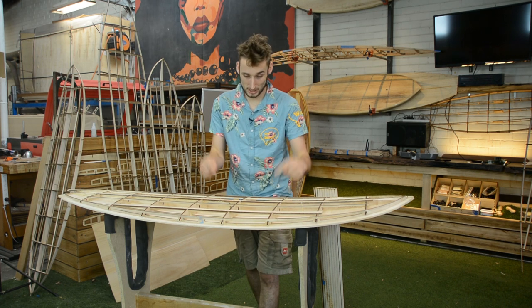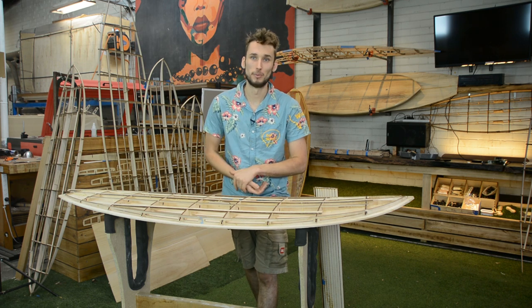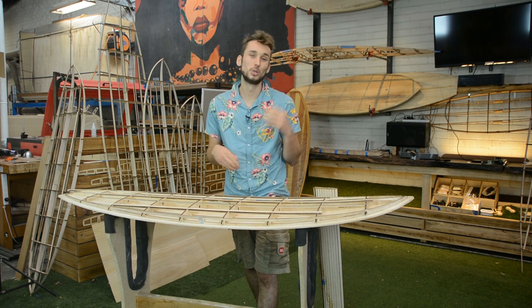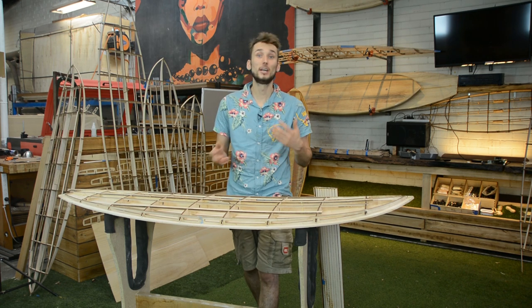There are several benefits to this style of rail, and the main three, which I think is going to be quite apparent in this video, is that it is much easier to install, it requires less timber — therefore you are left with a lighter board — but also a cheaper kit, and it has multiple options.